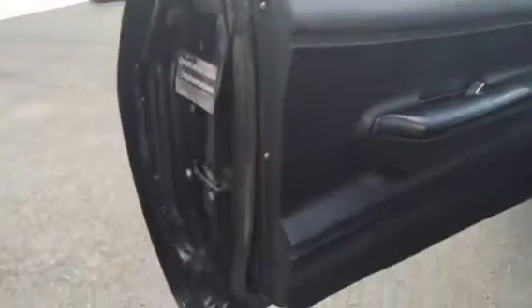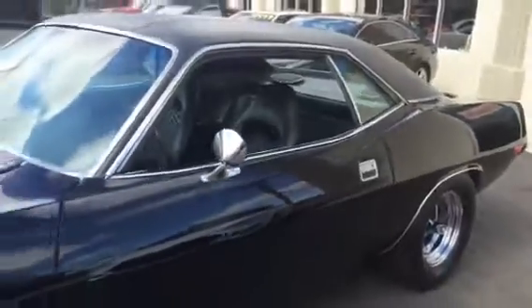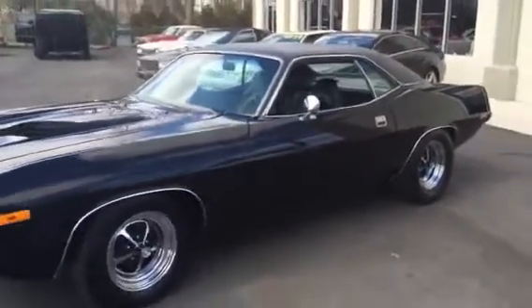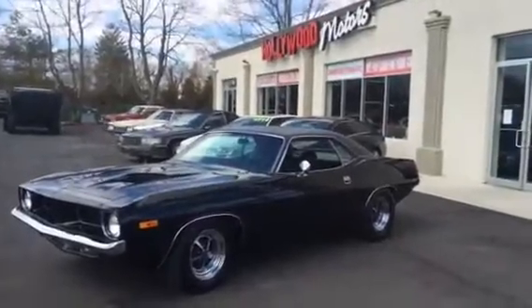Door panels in good shape. In the jams. Under the hood is all detailed up. Just a nice car all around.